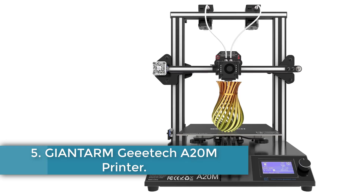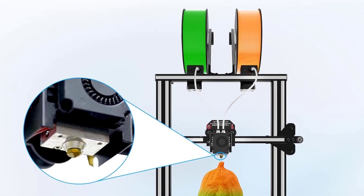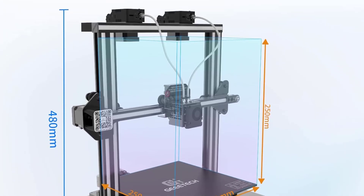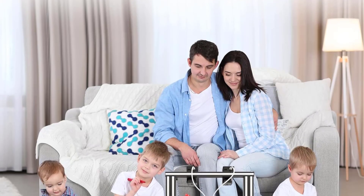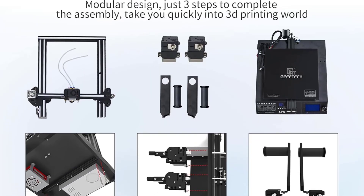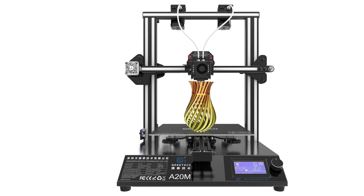Number 5: Jintam Gitek A20M Printer. The Jintam Gitek A20M MixColor 3D Printer is a high-quality FDM printer designed for efficient and versatile printing. It features a 2-in-1 extruder module that supports multicolor printing, allowing users to print colorful models seamlessly by automatically switching filaments on a single nozzle. With a sturdy all-metal body and 95% pre-assembly, the printer is easy to set up, requiring only 15 minutes to assemble and start printing. It includes advanced functionalities such as a resume print function, which ensures printing continuity after power outages.